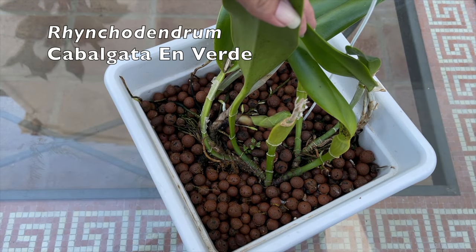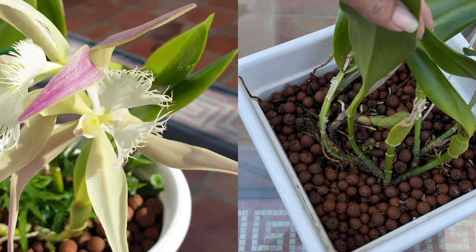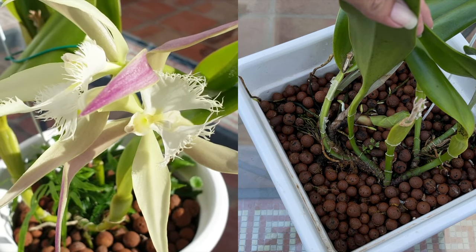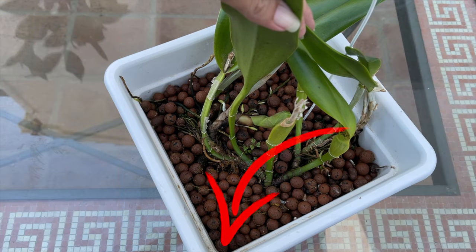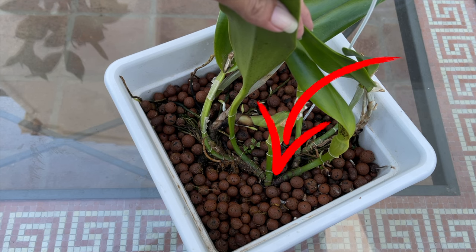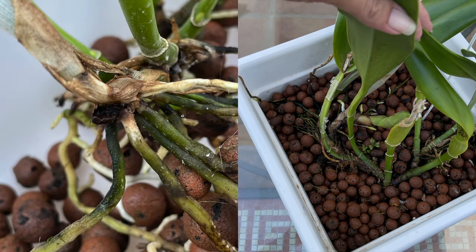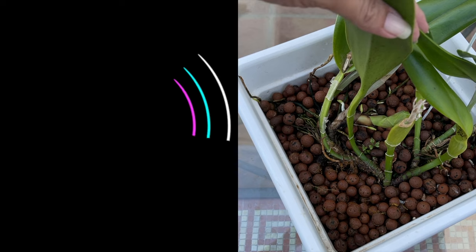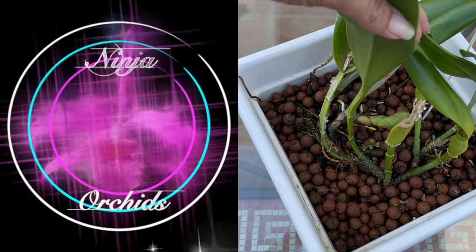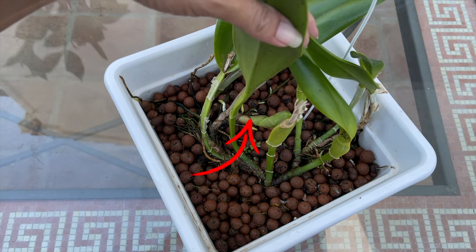It is so unfortunate that I have to address my Rhynchodendrum cabalgata en verde again, a year after I potted this orchid up into this massive container. I'm not getting anywhere with it the way it is right now, because despite the fact that I had the end of the rhizome in the corner of the pot, the orchid has since moved its way into the center of the pot, and with that, one lead is right up against the edge again, making me lose the new growth on that lead. My intentions with having the rhizome at the corner was to not have to do a repot for several years, but clearly she is a mover, and her rhizome makes her a creeper as well.